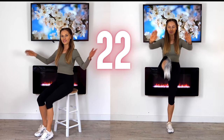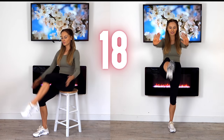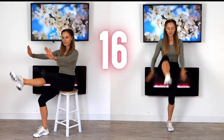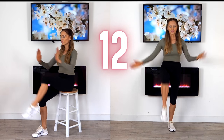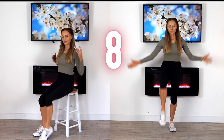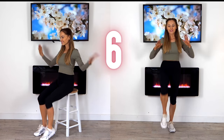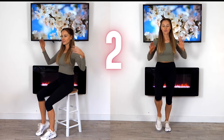We've got the last 20 seconds coming up — just push those arms in front and give me that clap underneath the leg. Remember, this is just 14 minutes of you investing in your future health.